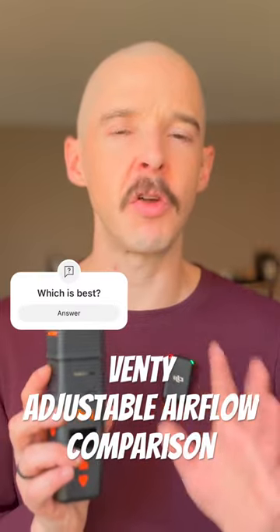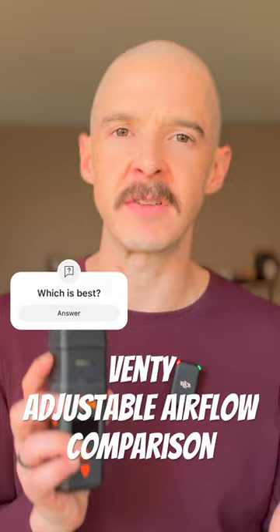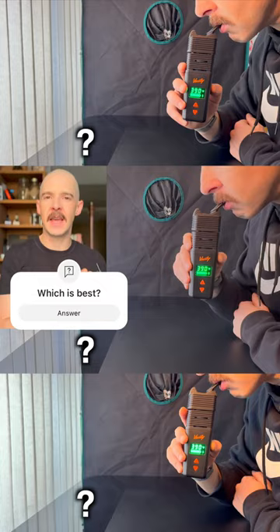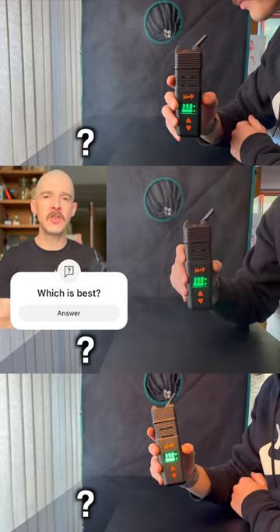Okay, now let's put all three sessions side by side so you can really see the difference that the airflow has on the session. I actually took all of these settings and matched up each of the exhales, so you're seeing the matched exhale first, second, third — of each bowl at the different airflow settings.